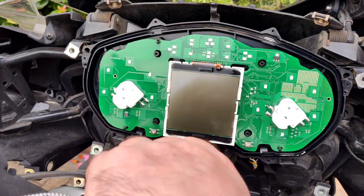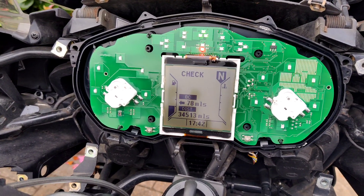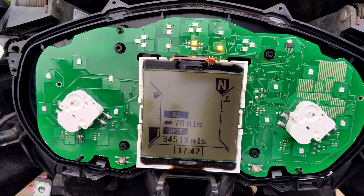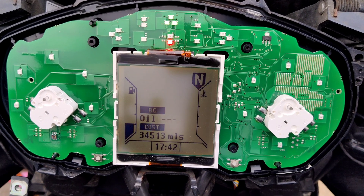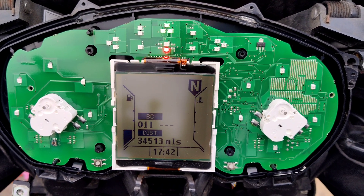So what we're going to do is disable that light — the red light, the red LED. You've got the red LED at the bottom and the check brake, or the brake failure, flashing.